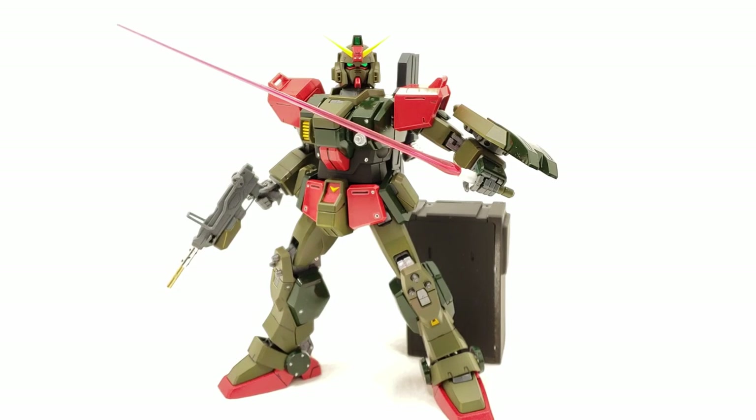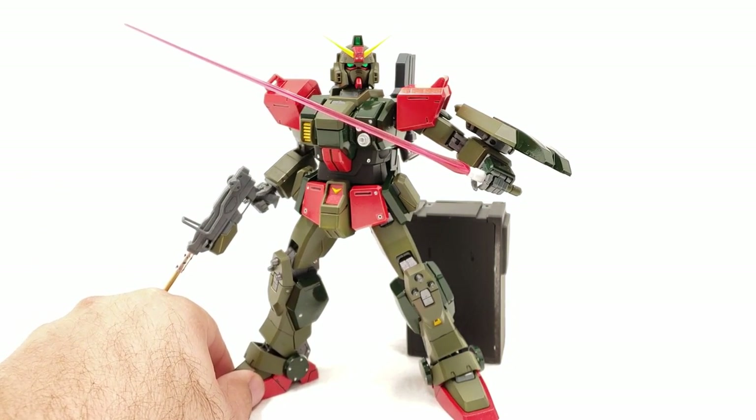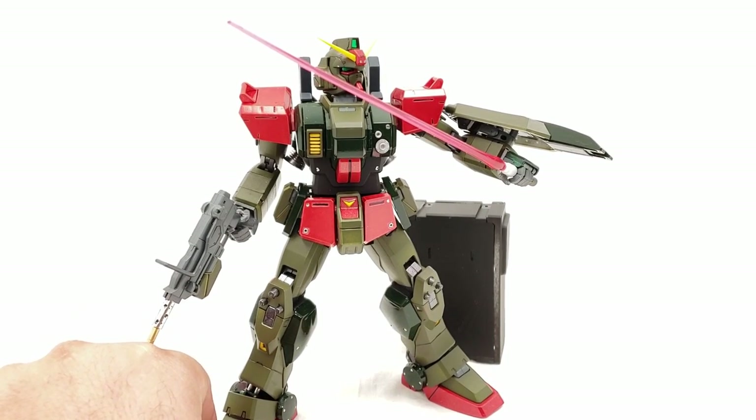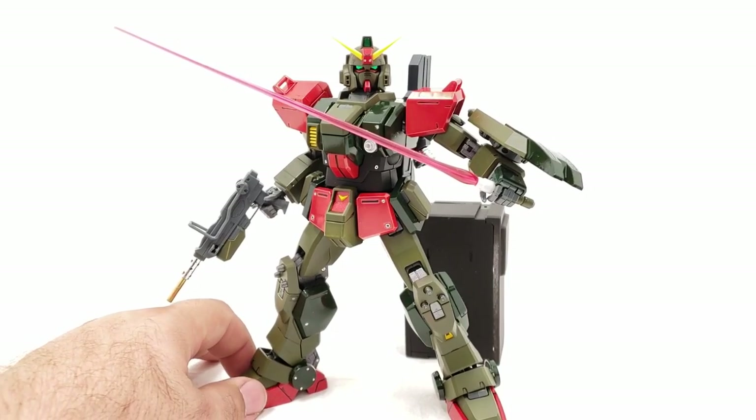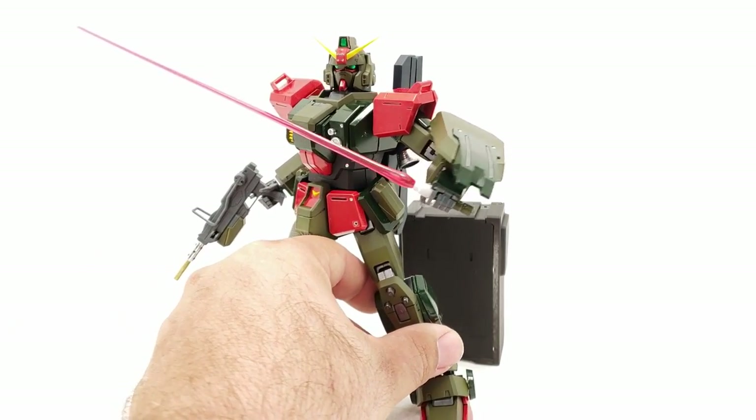Now we're taking a look at Jimmy's custom Ground Type — I dig it. He's got some nice multi-colored greens going on, a lot of army colors. When he said he wanted green, I didn't know what type of green — I was going for a lighter bright green combined with a darker green, but I like the olive drab look. This is actually my first time using any color other than black or white, and this is actually my second fully painted job.